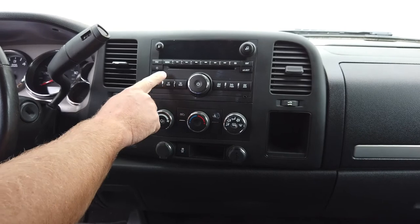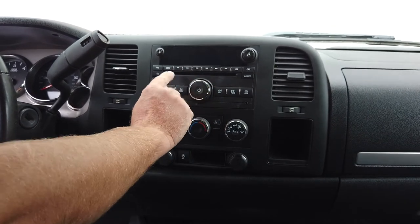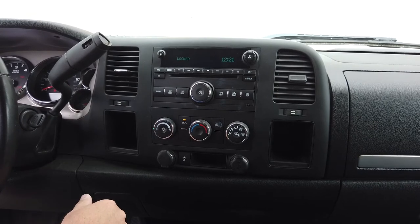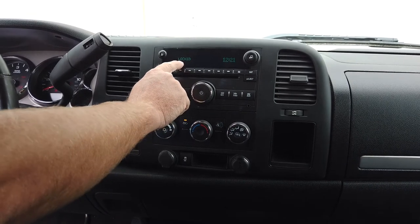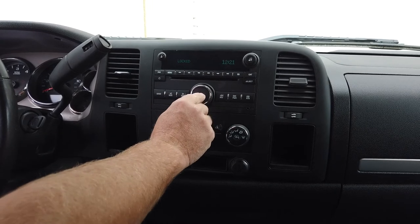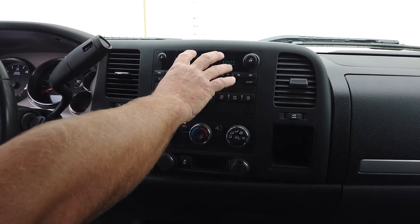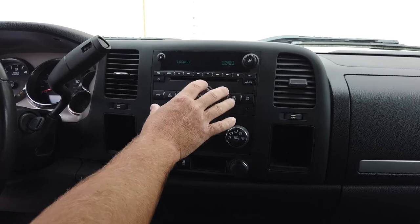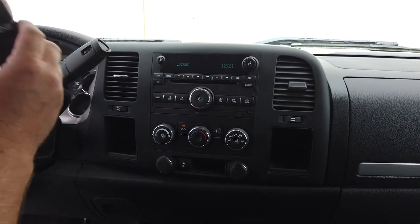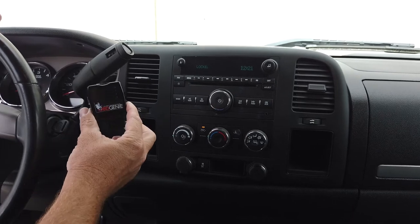So in this particular vehicle, we have just a base model factory radio. And if you'll notice, you get the locked message. There's nothing you can do to operate this radio. This was replaced. So traditionally you have to go to the dealer to have an unlock.